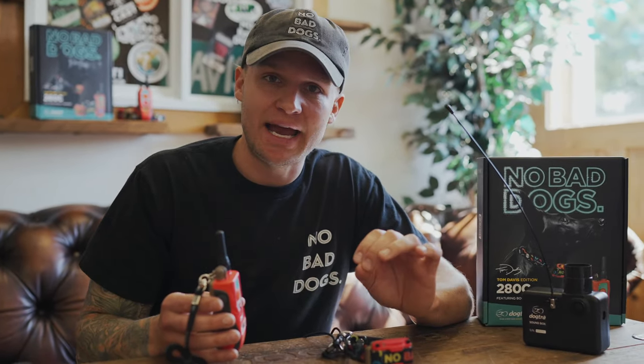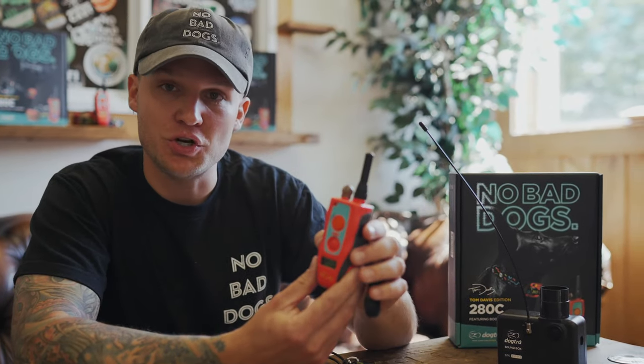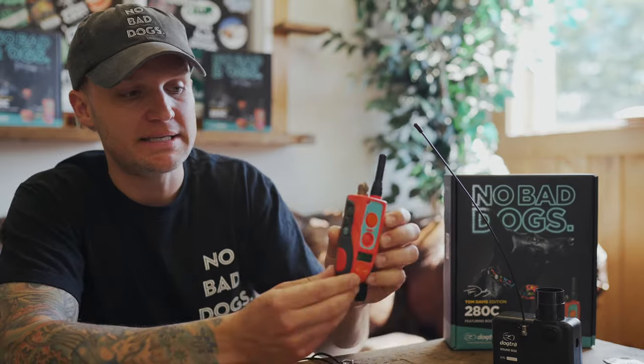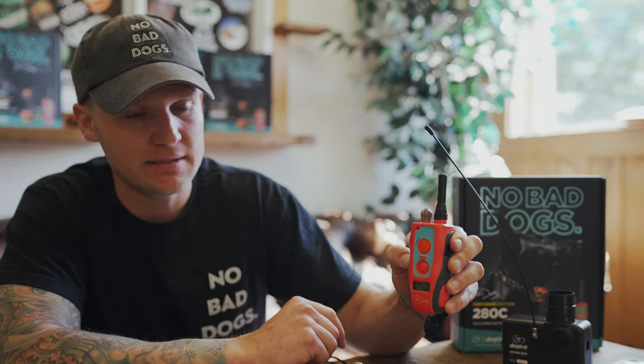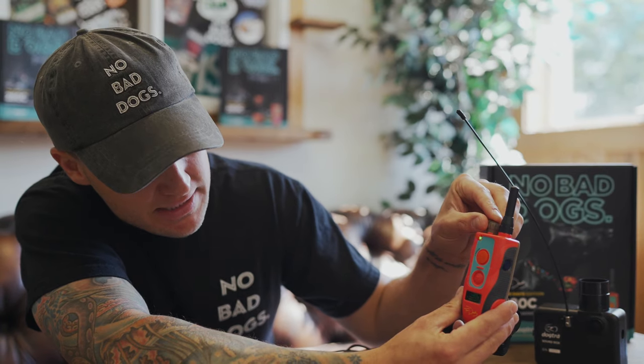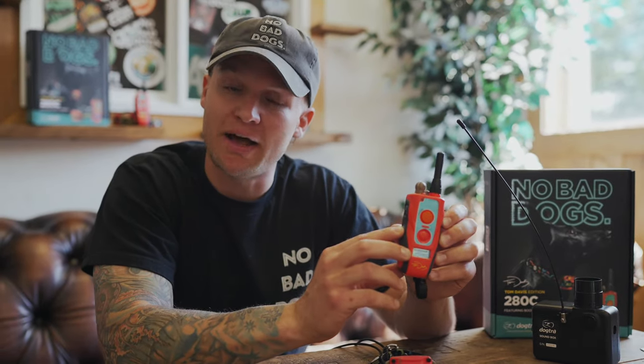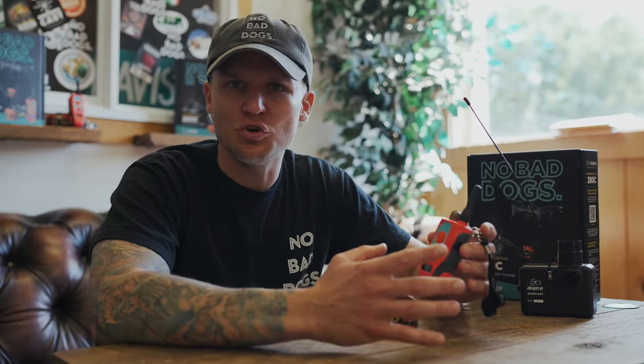Let me show you exactly how to set your boost. Turn your e-collar to zero using the dial, then hold the boost button down on the side for 10 seconds and wait for the light to blink. Now you can preset your boost — let's set it to plus 10. Once you find your level, hit boost again to lock it in. The boost max level is 62, so now you have your boost continuous on the bottom set at plus 10.